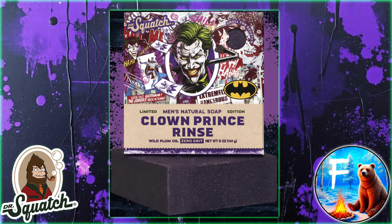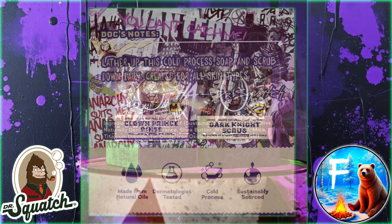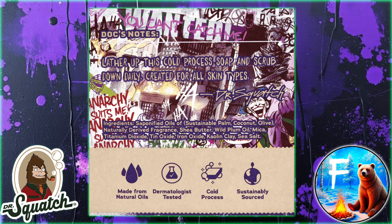But the real draw here is the Clown Prince Rinse — the Joker. Ever since the Riddler Enigma, people have been asking for a Joker counterpart, and it's finally here. Now the Clown Prince Rinse is a zero grit and will feature wild plum oil as a unique ingredient, which I believe we've seen before in the Black Hole. So another Galaxy Boy.